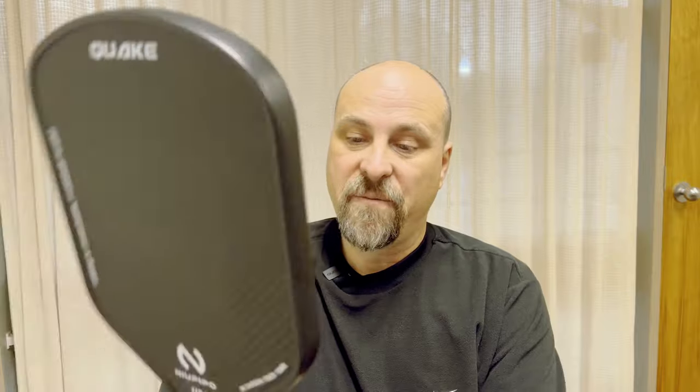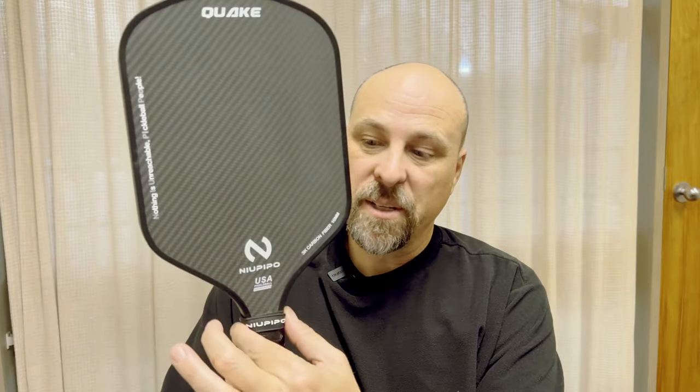It's also got a fairly narrow taper in the neck, so you could wrap it a little bit higher and get two hands on this for a backhand or forehand. Of course, it's USA Pickleball approved. A lot of New People's paddles are, even though they're what you would consider a budget or Amazon brand.